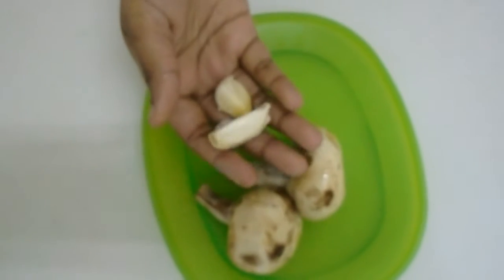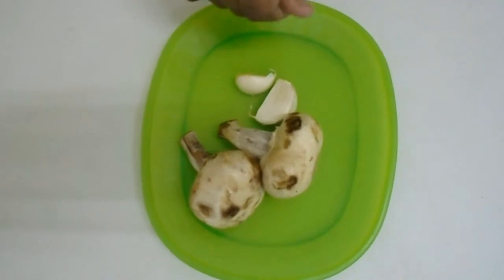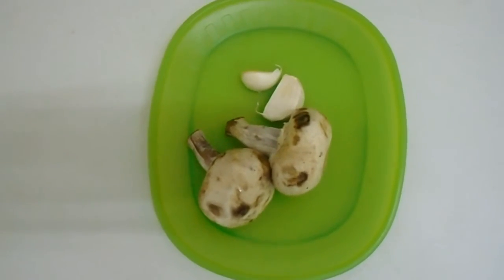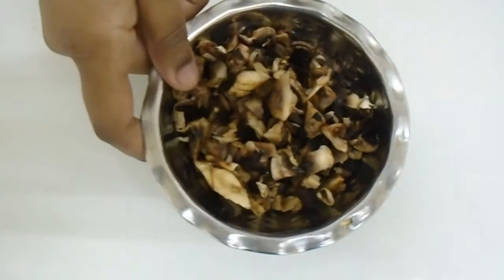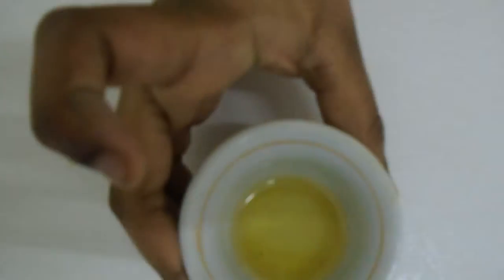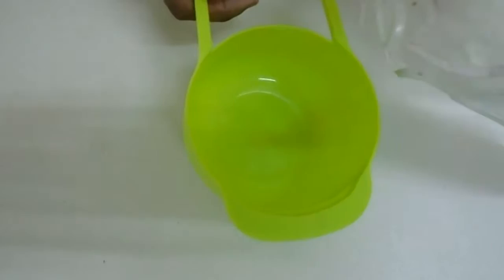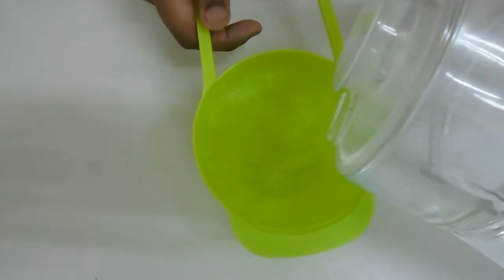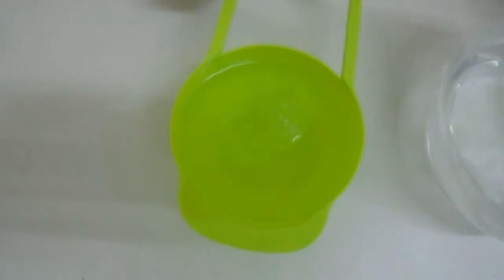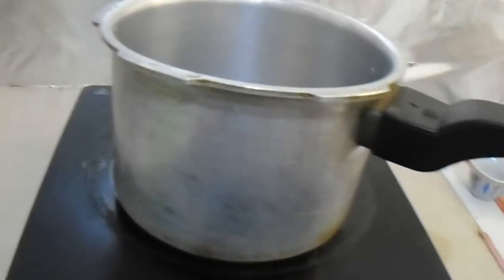I took two mushrooms and two garlic pieces. Let's see how we can make soup with these. We need to cut and chop up the garlic and mushroom. You also need salt, pepper, one tablespoon of oil, one teaspoon of cornflour, and two cups of water.